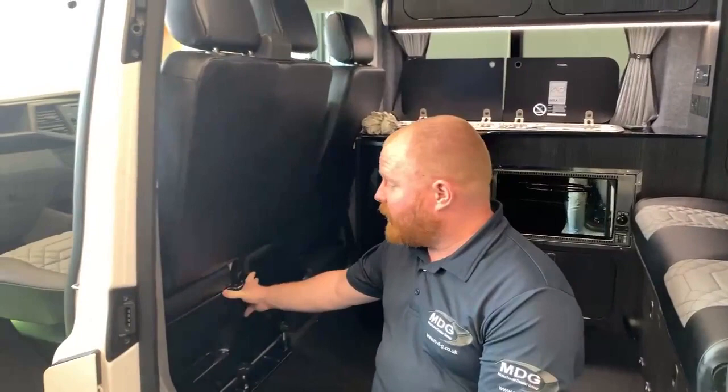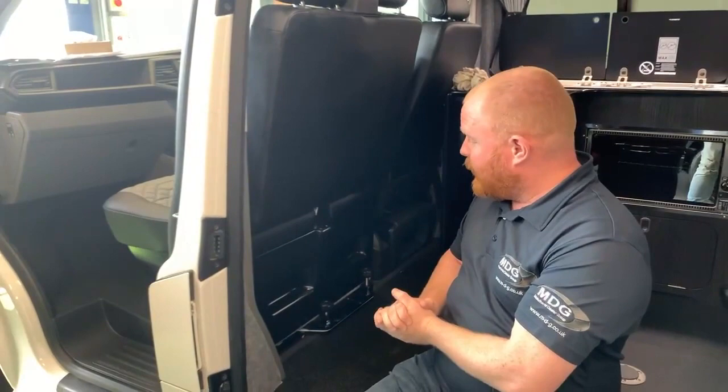Hi there, Sev here from Three Counties Motorhomes and welcome to our video guide on how to operate the Kiravan style swivelling seat base that you'll find in the front of Volkswagen. This is of course for the double seat at the front.